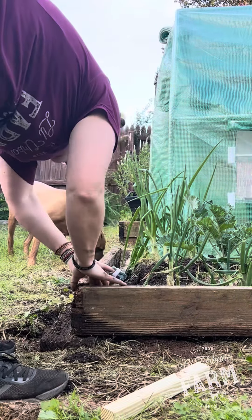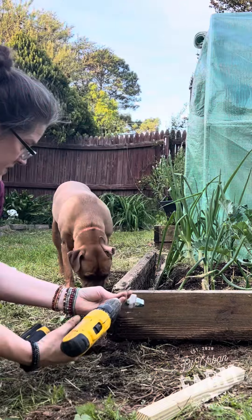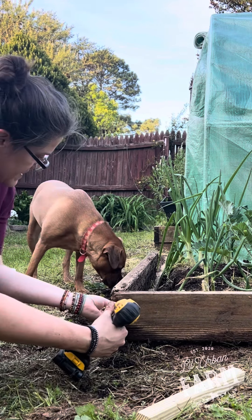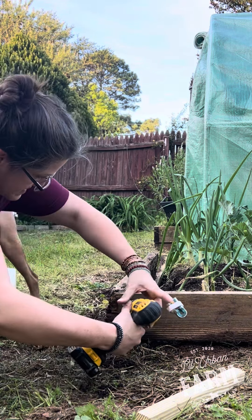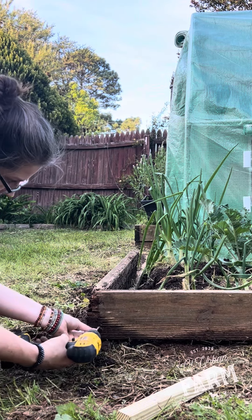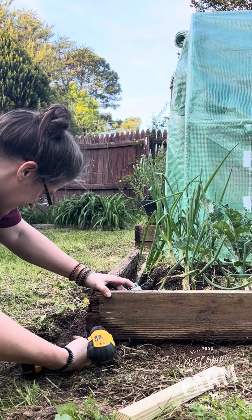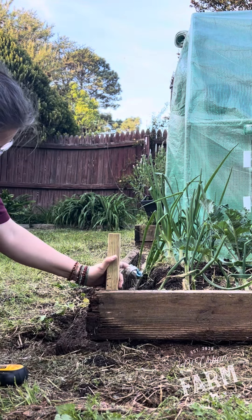The edges of these are deteriorating a little bit — okay, maybe a lot. We have to go on an angle. Boards still have some good use in them, so I'm not going to replace them yet. Yeah, that'll hold. Thankfully, I have really long screws. That's what the braces are going to be for too — we can use it to secure everything.